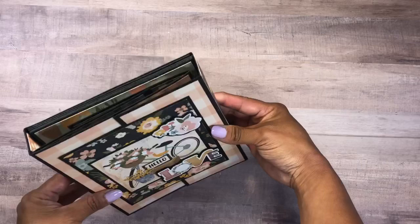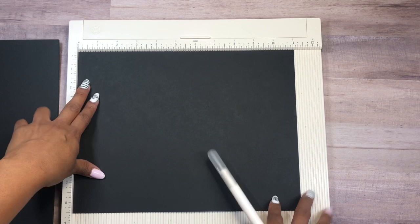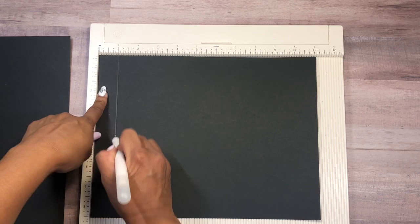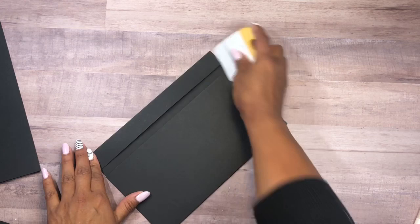To make this folio we're going to need heavyweight cardstock. I'm starting with a piece of 8.5 by 11, and I'm going to score at one inch, seven inches, and eight inches. Then I'm going to use another piece of heavyweight cardstock and score at one inch and six and three quarters.